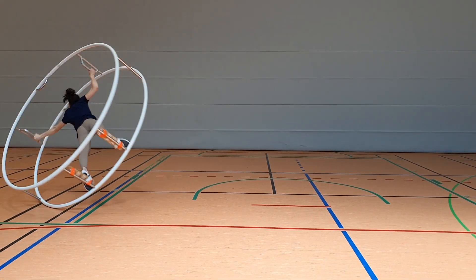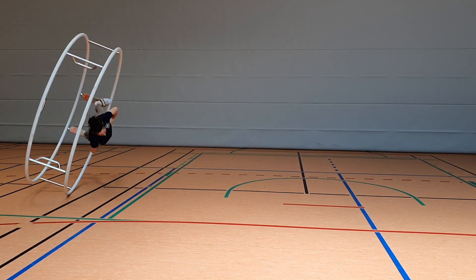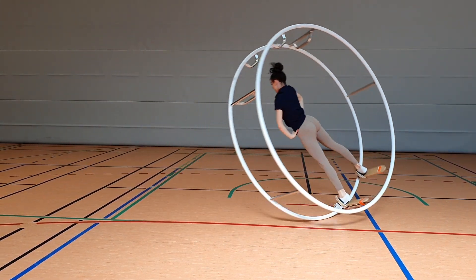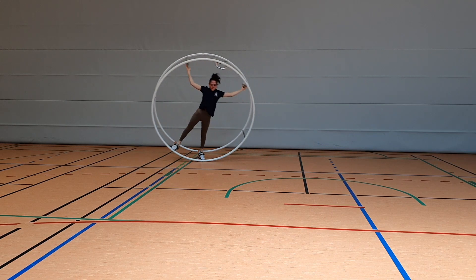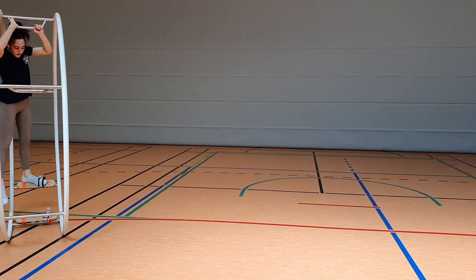In the end, the free fly should look something like this. Note that the body is completely straight — in particular the belly is not too far out, the head is facing to the front and not wandering around, and the legs are completely straight the whole time.